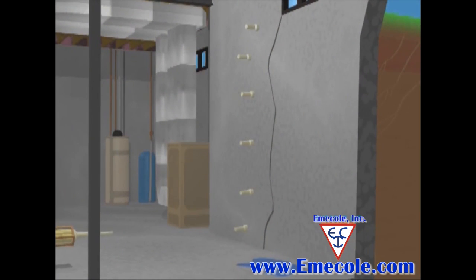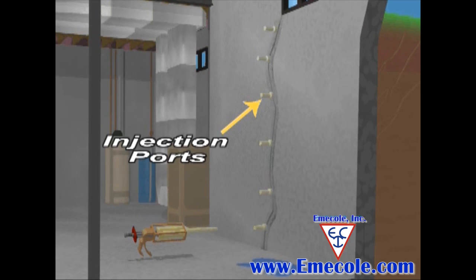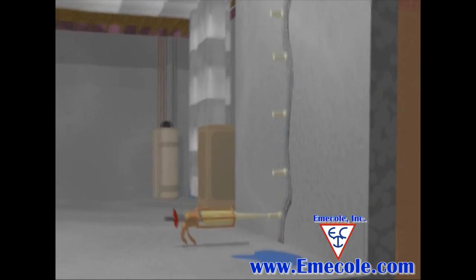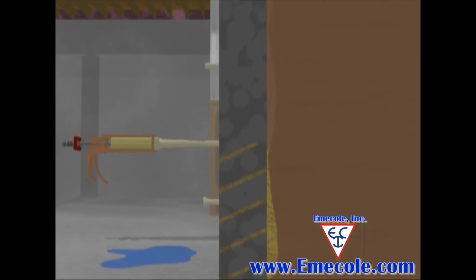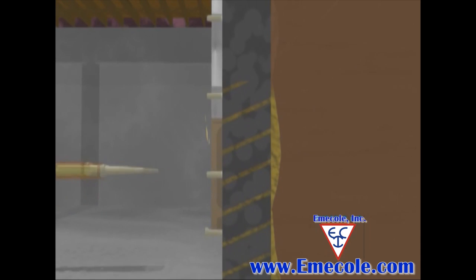Here's how the injection works. Surface ports are bonded 6 to 10 inches apart along the crack of the wall being repaired, and the crack is sealed with surface seal. The product, either epoxy or polyurethane foam, is then injected through the attached surface port starting at the lowest port. As the product is injected, it flows through the crack to the outside of the wall, filling the crack.